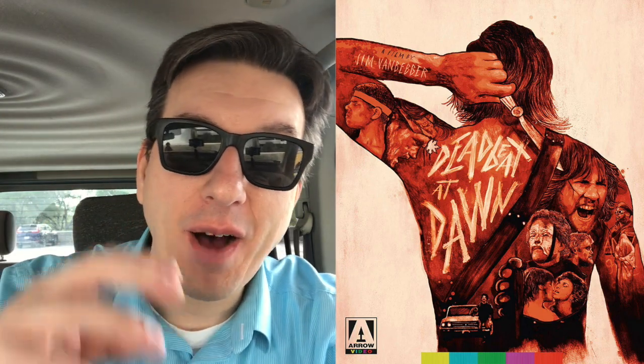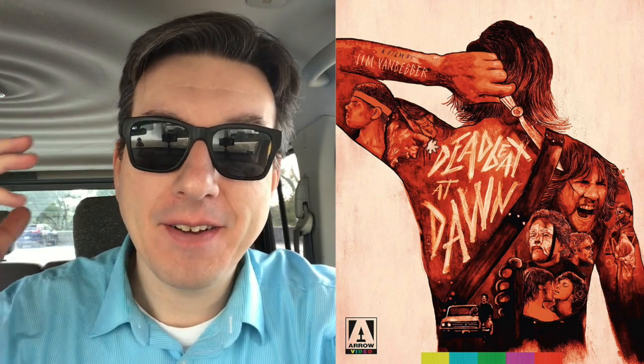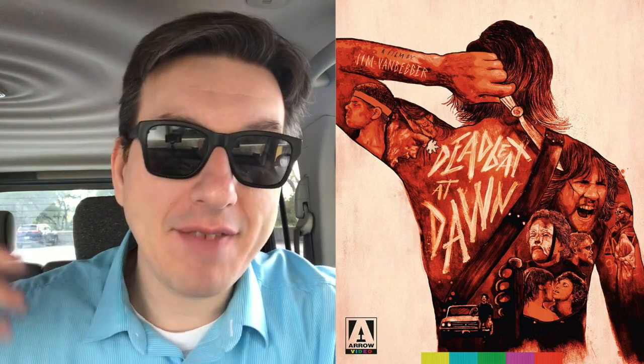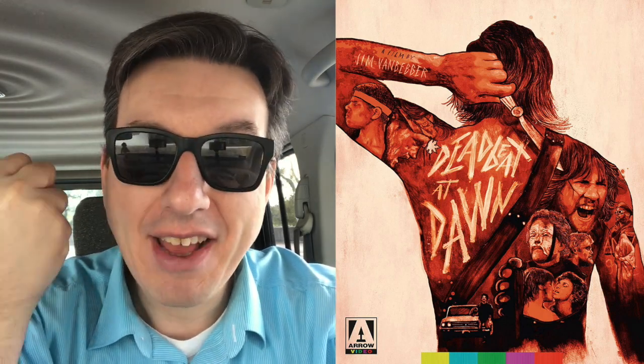The time has finally come. The cult action DIY masterpiece Deadbeat at Dawn from Jim Van Bebber is now available on Blu-ray. The film, which is 4K restored and remastered, looks better than ever. Jim Van Bebber looks and sounds better than ever. It's an incredible film, and if you love 70s grindhouse and epic, gritty action, you must watch this film.